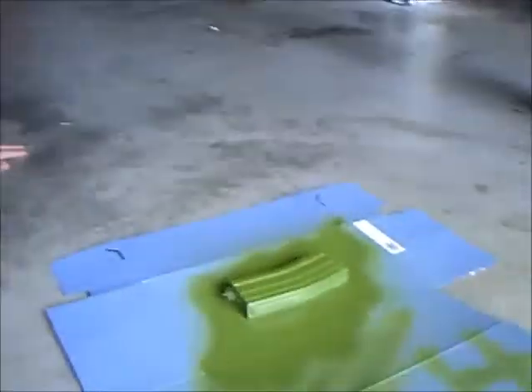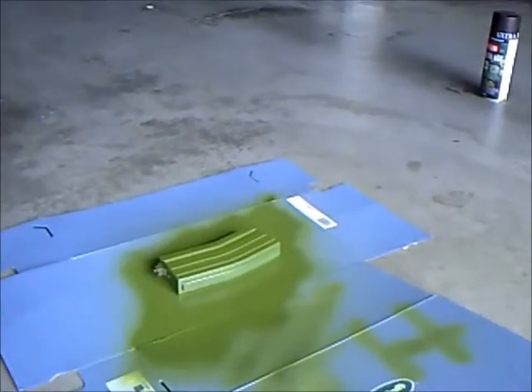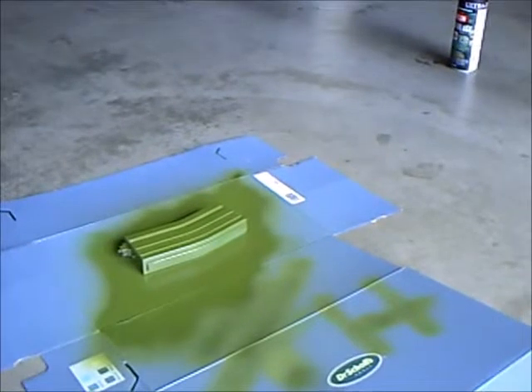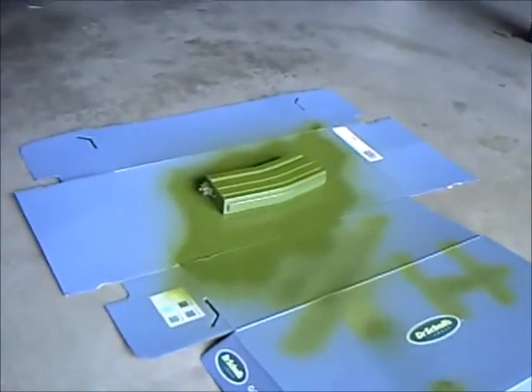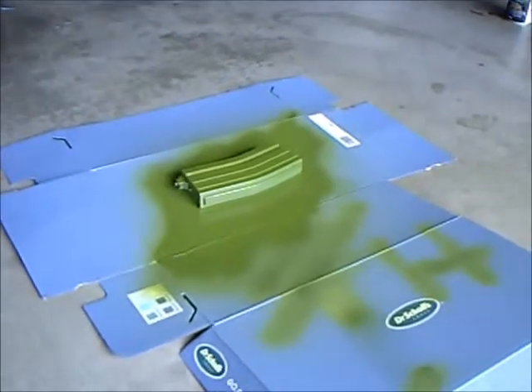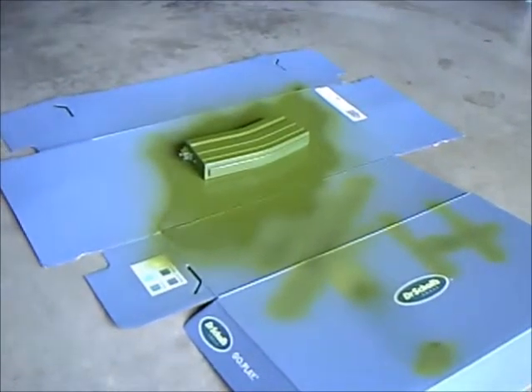You wait for this to dry. According to the can, that would take fifteen minutes or less — but it actually takes about five. You can touch it in about five minutes and put another coat on. So what we'll do next, after this dries, is we'll add the brown.